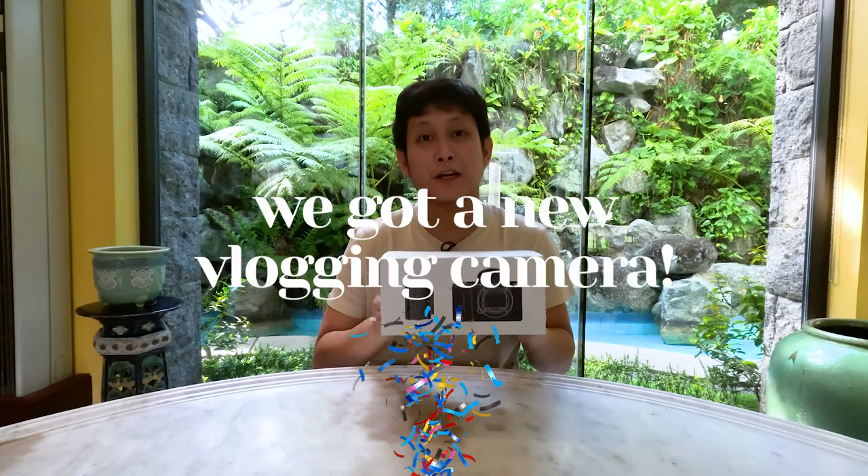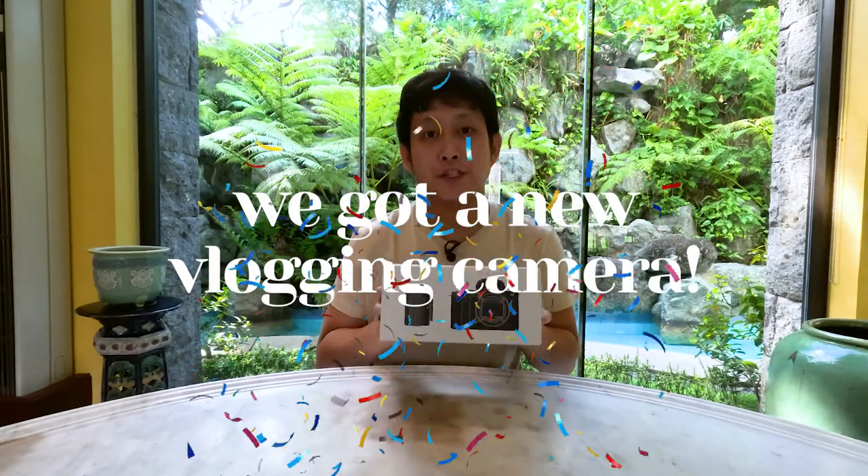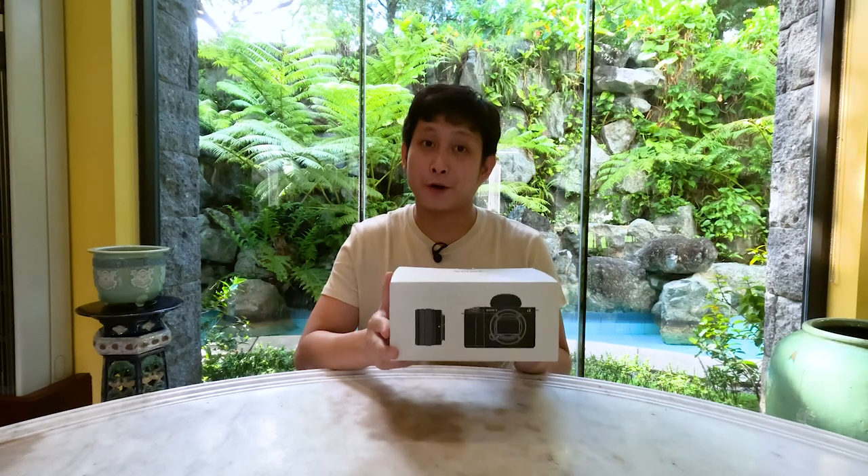Welcome to this week's episode. This week is going to be a bit different because you won't be seeing Hannah — actually, Hannah is behind the camera; she's my videographer for today. Today is going to be a very special episode because we bought our vlogging camera to make our footage 10, maybe even 100 times better. So without further ado, let's unbox this bad boy.